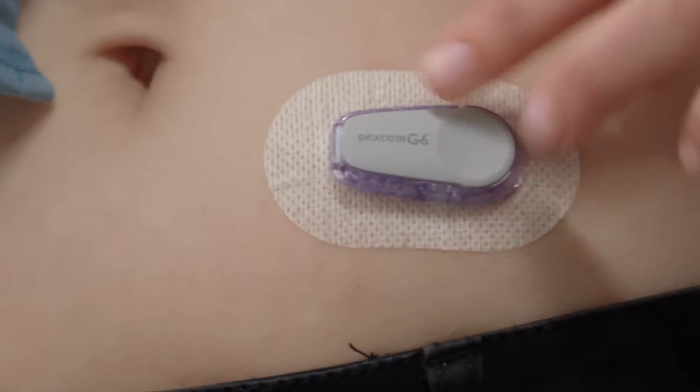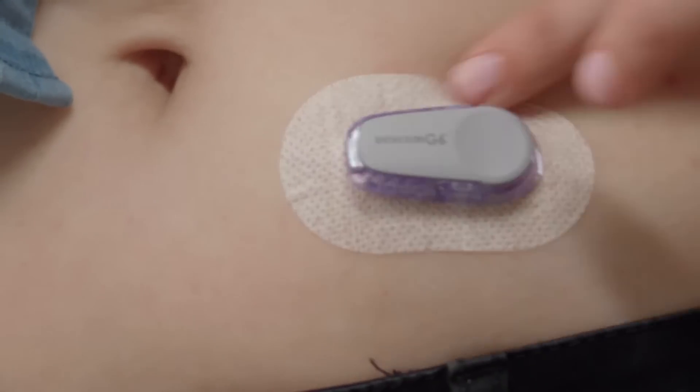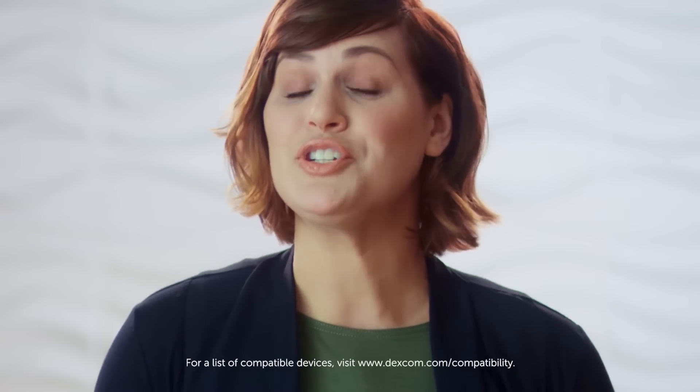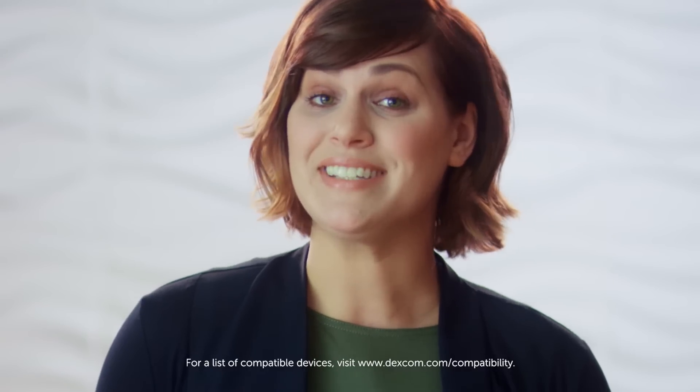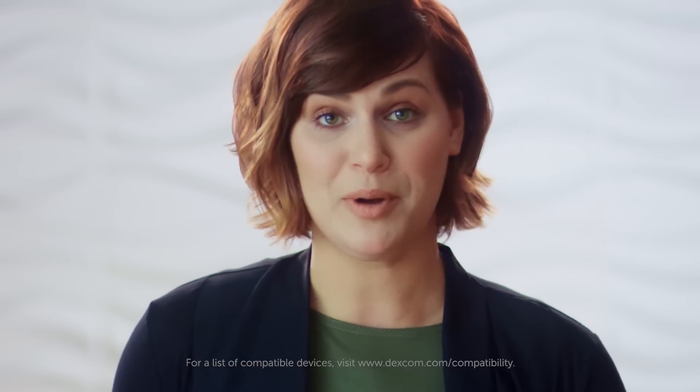It starts with a tiny sensor you wear right here for up to 10 days — you forget you have it on. You can shower with it, work out, whatever. The sensor measures your glucose levels just underneath the skin, and a transmitter is fastened on top of the sensor and sends data wirelessly to a receiver or compatible smart device.